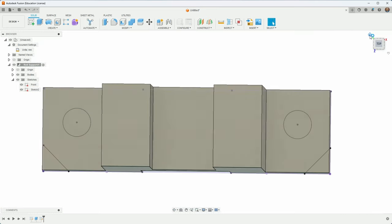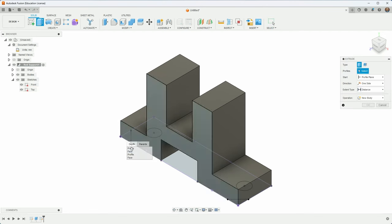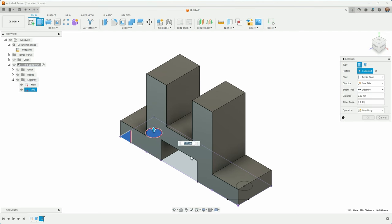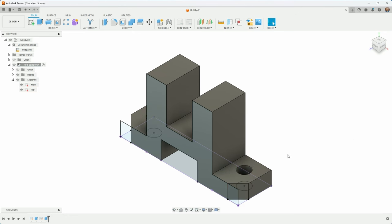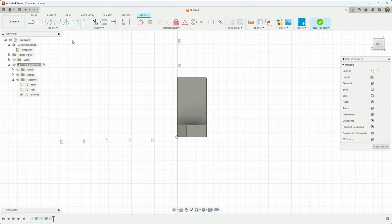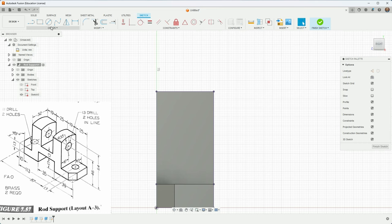I'm going to call this sketch 'top' even though it's really the bottom. I'll extrude — holding down the button to get to the profile underneath, then holding Shift to grab the other profiles — that one and that one. I'll make sure they go all the way through by choosing 'All.' That looks pretty good. Now for the last thing, I'll hide the other sketches and make one final sketch on this work plane. I'll hit P to project and project that body to make things easier.